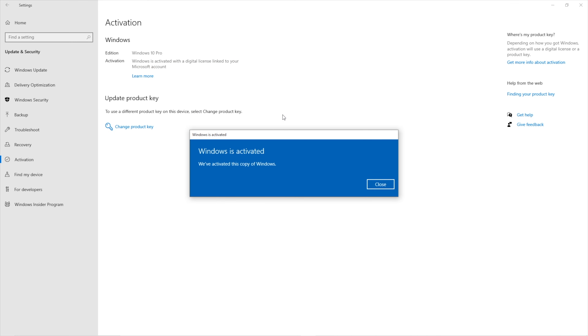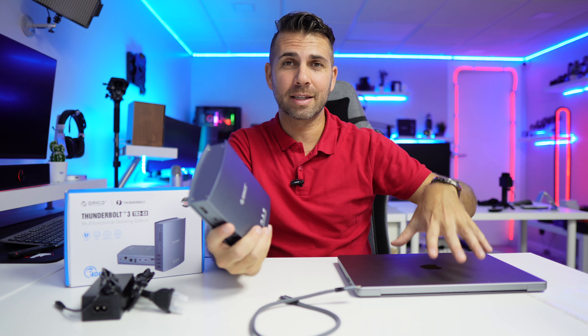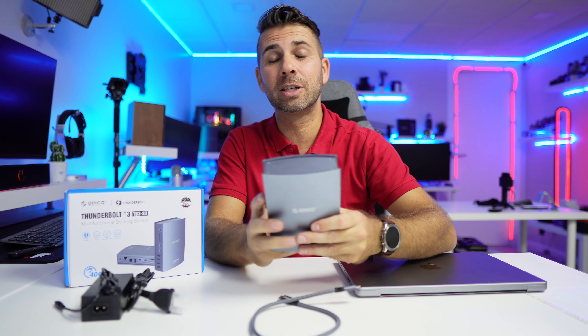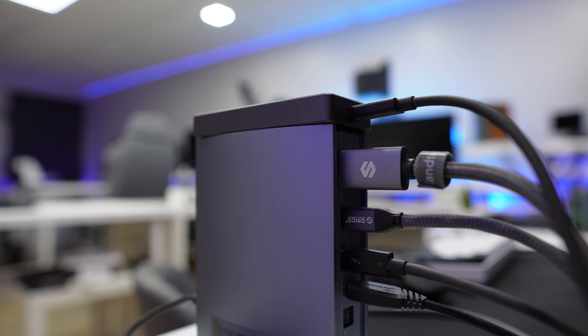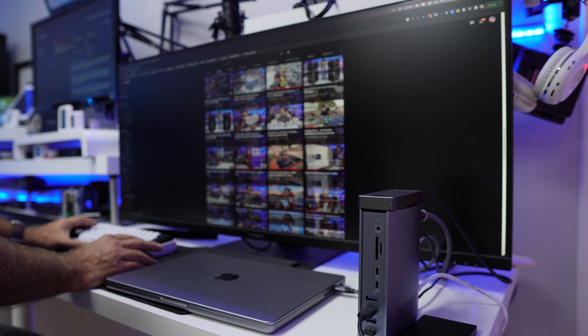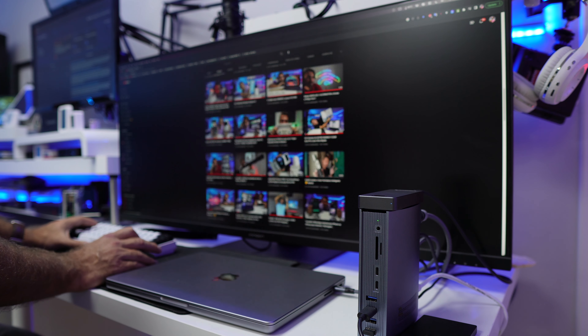Now if you want to see a setup like I did with my MacBook Pro and this Orico docking station — it was a really interesting surprise. Although the specifications mention 4K at 60Hz, I was able to get on my ultrawide display a resolution of 3440 by 1440 at 144Hz, which is the maximum refresh rate of that display. I was really happy with that.